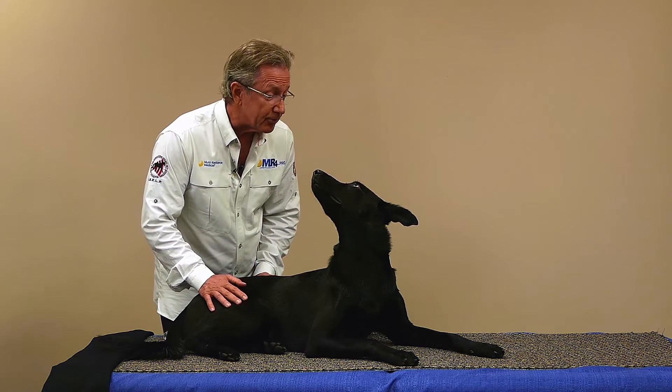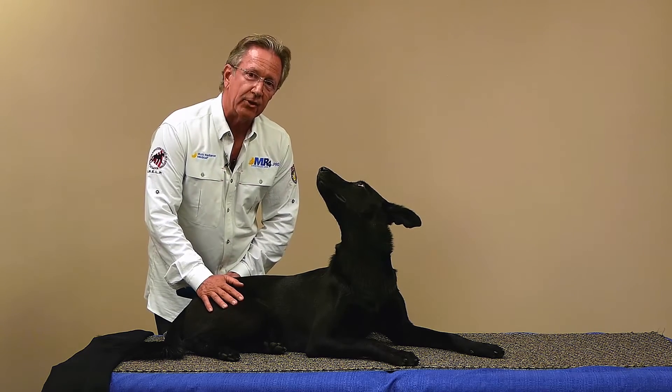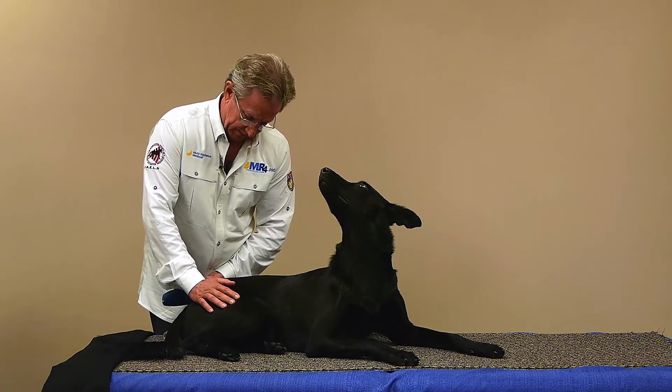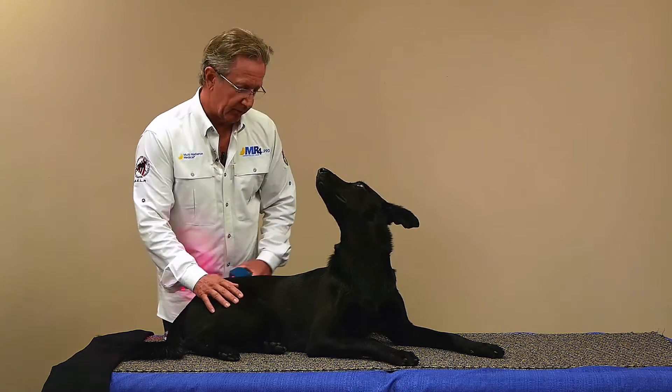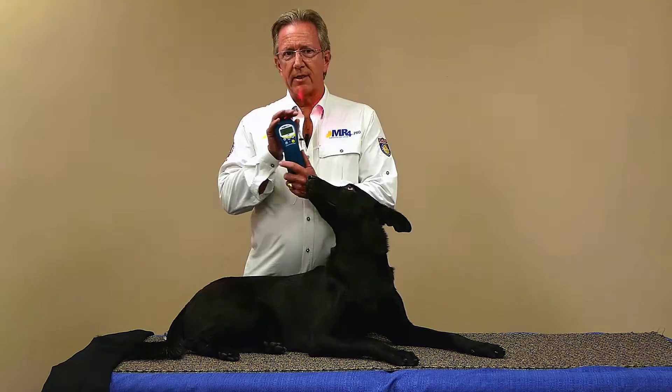You're feeling pretty good, aren't you? It's so wonderful having this communication with these animals. They really let us know that it's feeling good, and that's just such a pleasurable thing for us to know that this animal is really benefiting beautifully. So that's the unwind protocol with the laser by itself.